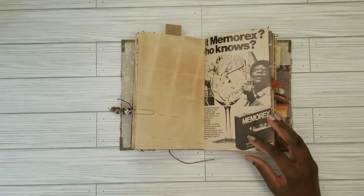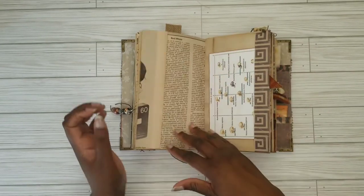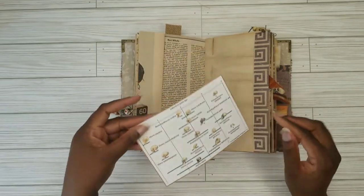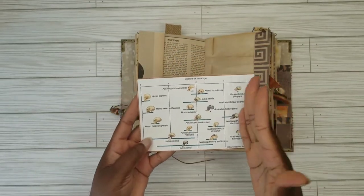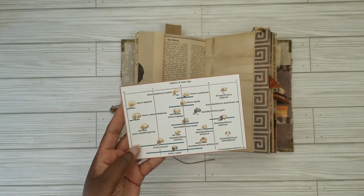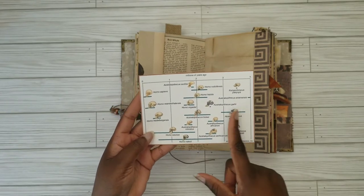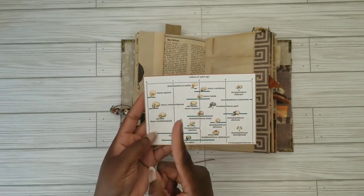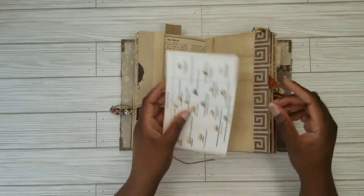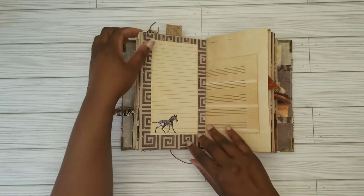This is just an old magazine from the 1970s — they're selling Memorex — and for informational purposes, this is a time chart, a timeline from four million years ago. They believe the earth first formed around 4.5 billion years ago, and it comes all the way down to when homo sapiens appeared around 2.5 million years ago. Again, that can be removed if you're not into that kind of stuff.